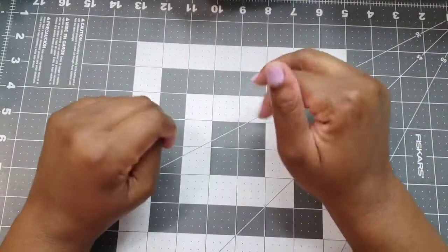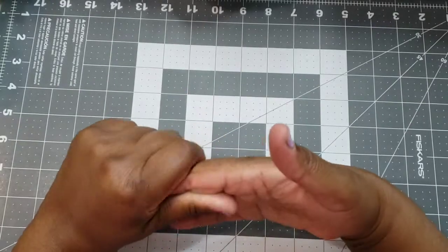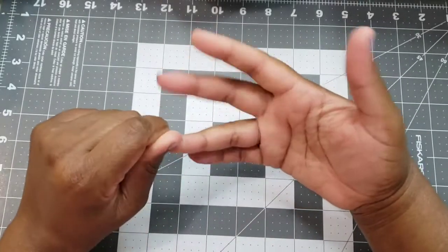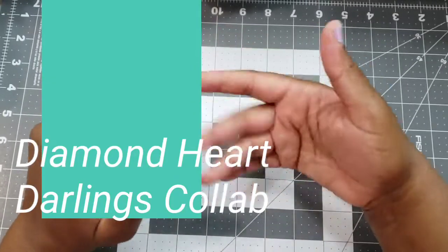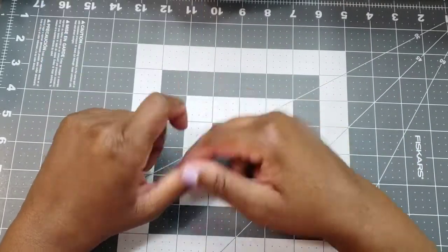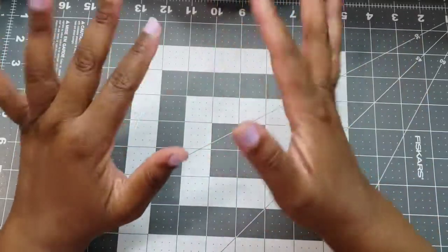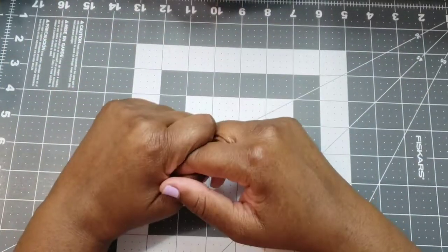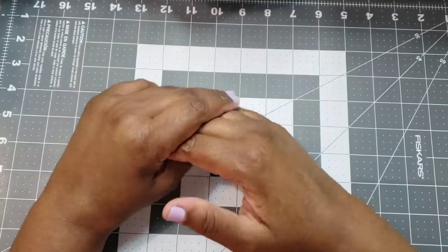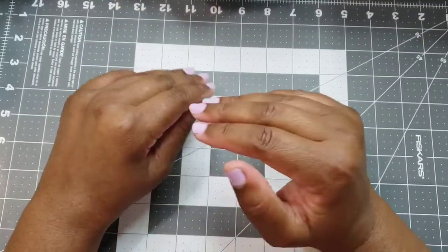Hey crafty peeps, welcome back to my channel! I'm bringing you my project for the Diamond Heart Darlings collab. Today is Wednesday — it's normally posted the second Friday of each month, so I'm a little late, and I apologize to my other collaborators for that. Getting used to the schedule with work is just crazy.